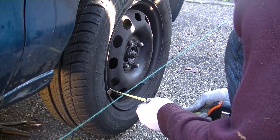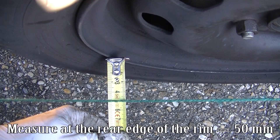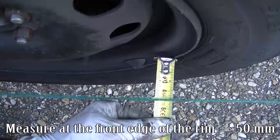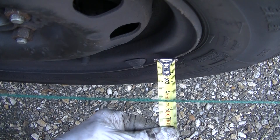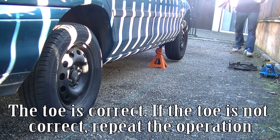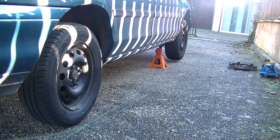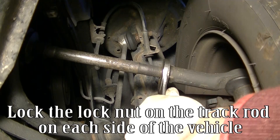Check the toe is correct. Measure at the rear edge of the rim equals 50 mm. Measure at the front edge of the rim equals 50 mm. The toe is correct. If the toe is not correct, repeat the operation. Lock the lock nut on the track rod on each side of the vehicle.